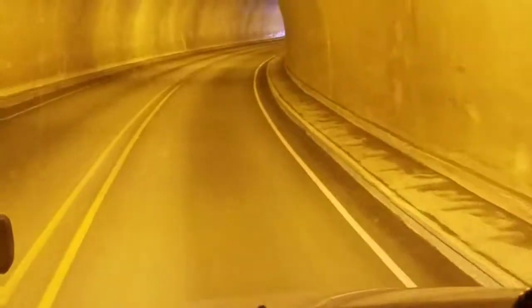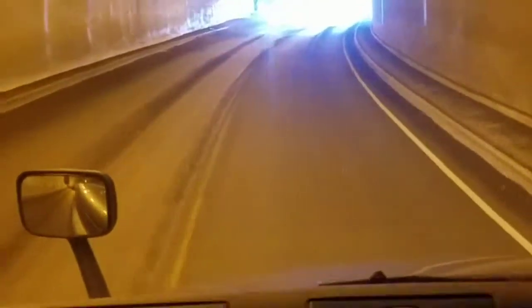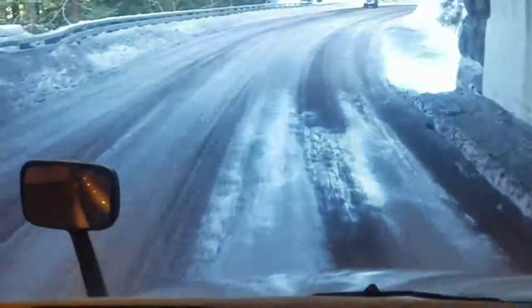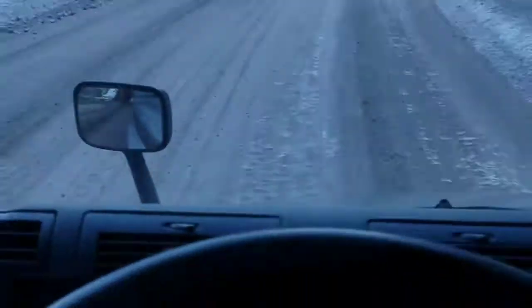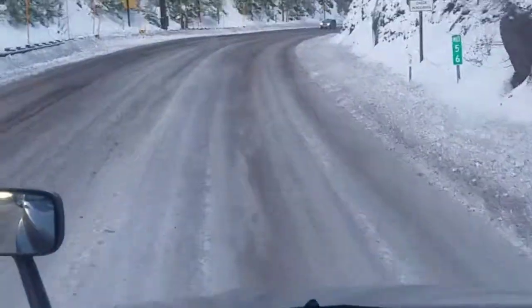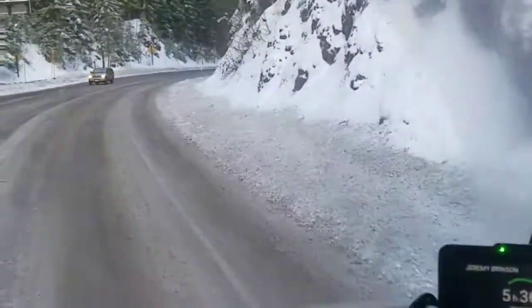Thanks for tuning in. Coming down Oregon 58 here, Willamette Pass. Tuning into one of my future videos coming up soon — we're going to do some chain driving on much worse conditions than this, with chain requirements out. We're going to show you how to do that. Stay safe, you guys.